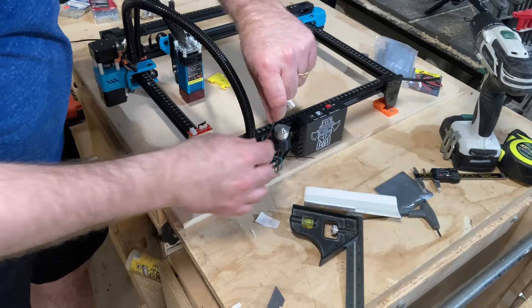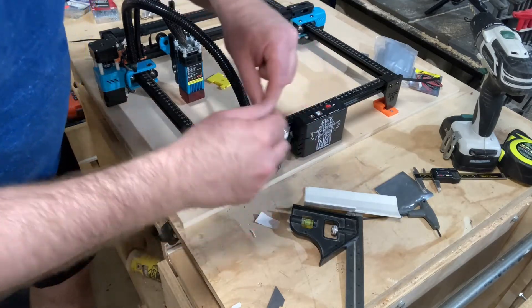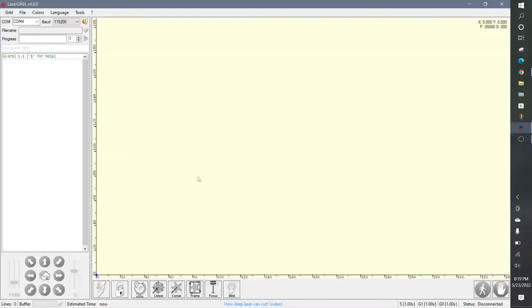Now that I got the 3D printed parts installed and the limit switches installed on those parts, I'll go ahead and connect the wires from the control board to the limit switches. Now that I've got the 3D prints made and installed on the laser, and the limit switches installed and plugged in, I'm going to go over to LaserGRBL and connect to the laser. Now that it's connected, I can jog it around to make sure that it's working.